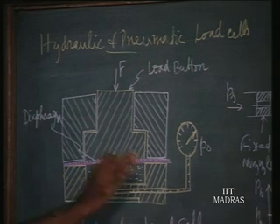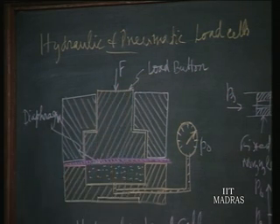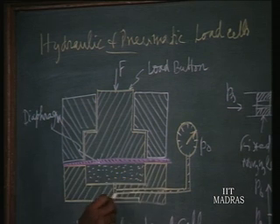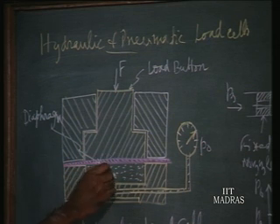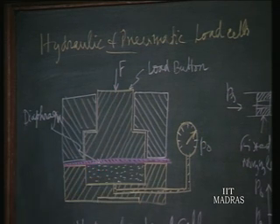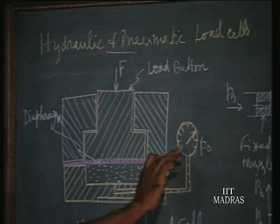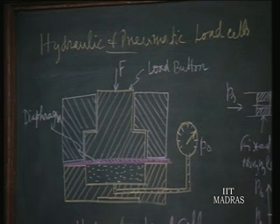How a hydraulic load cell and pneumatic load cell function — we are going to see one or two principles. First, the hydraulic load cell: there is a diaphragm, and the load button sits on it. Below the diaphragm we have an incompressible liquid, which is connected to a pressure gauge and a suitable chamber at the bottom. When force F acts on the load button, the liquid below the diaphragm gets compressed because of the deformation of the diaphragm. For a particular force, a pressure is developed in the liquid and that is read by a pressure gauge.